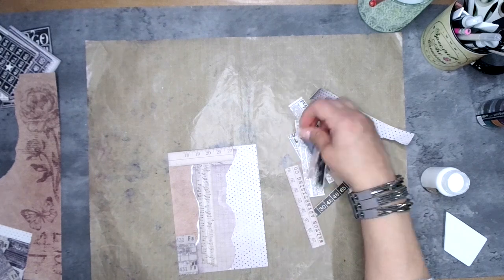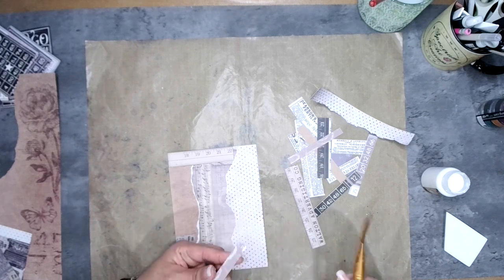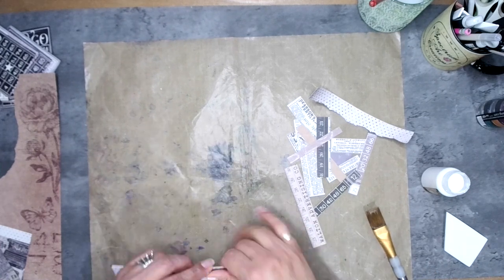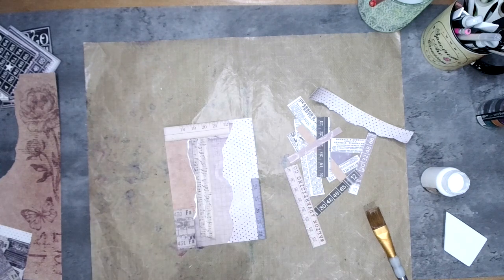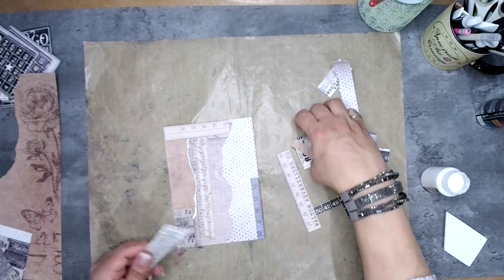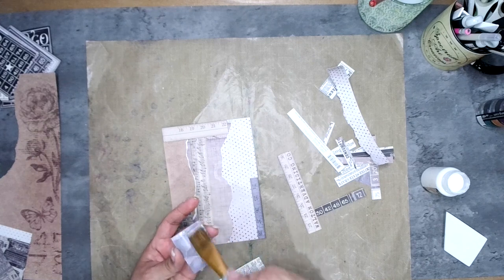With the first layer done, I'm now adding smaller bits and collaging smaller pieces on top. I had cut a lot of text and some measuring tape pieces, and I'm going around adding them in different directions — you don't want everything facing only vertical or horizontal; mix and match to break up the flow of the page.